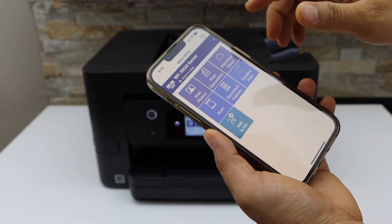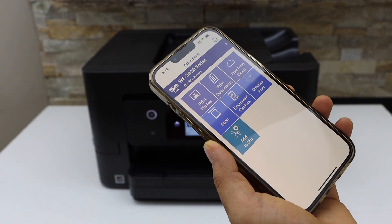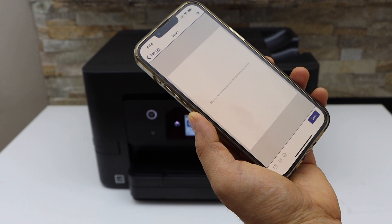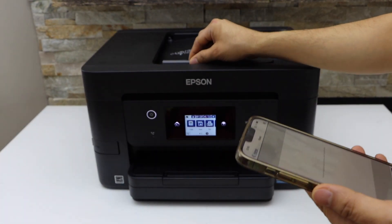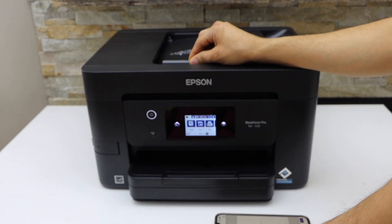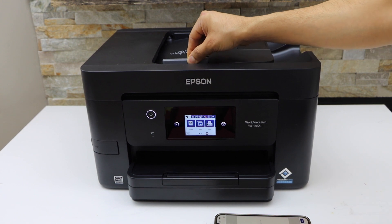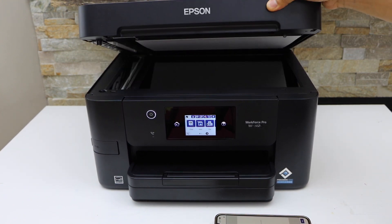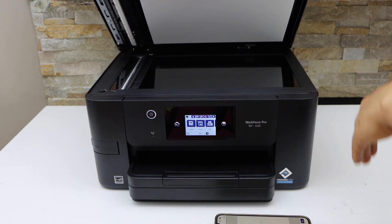Open the app and on the main screen you will see the option to do the scanning. There is a scan icon — click on it and you can place the documents for scanning. You can use the ADF tray or the scanner bed if you want to scan an ID, photos, or passport.